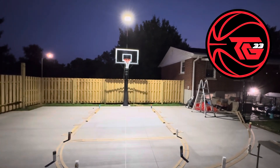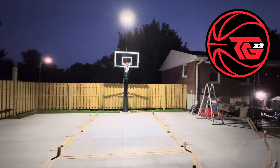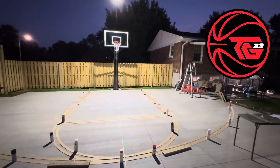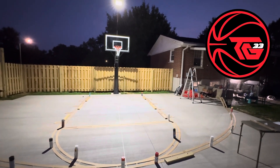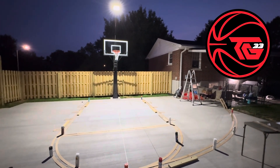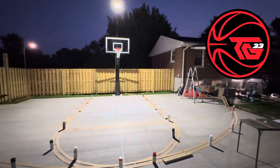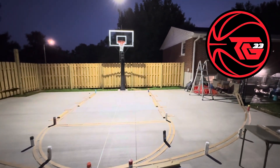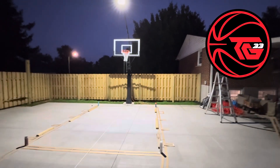We just got the Mega Slam Hoop 60-inch glass backboard with the game light installed. Now we are putting down the court stencil and we're going to paint the lines on the court using the Mega Slam Hoop stencil kit. I'm going to show the install and the review coming right up.